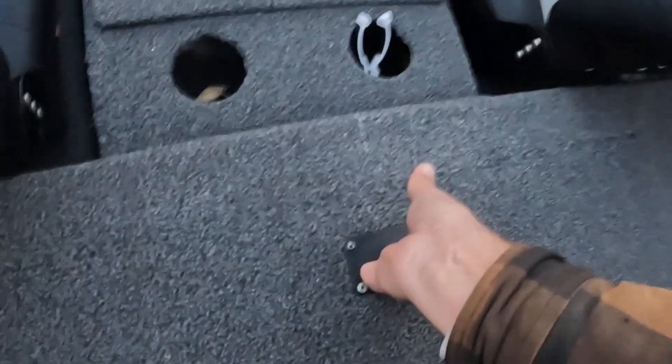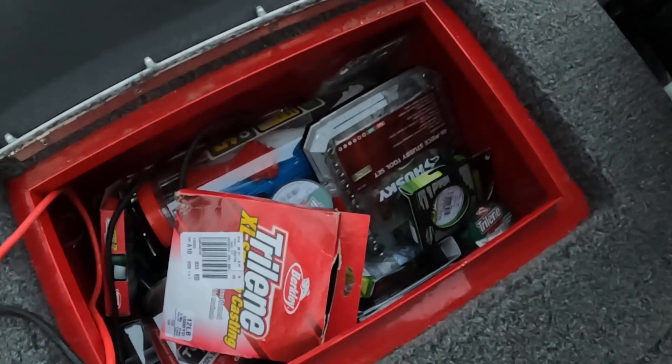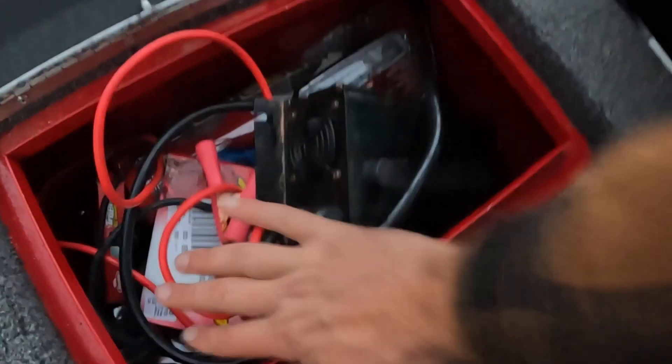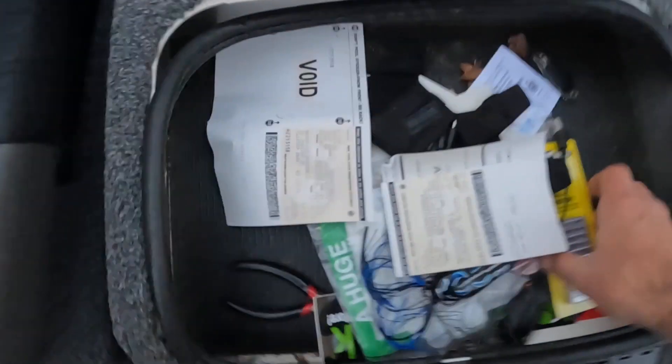There's a little compartment here — I don't really have anything in there. There's the live well. Over here I have the batteries; this compartment has my trolling motor charger in it, and then this one has some tools, some line, zip ties, a ratchet set — just some random stuff that I might need on the water.